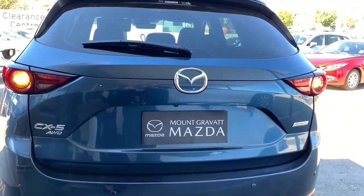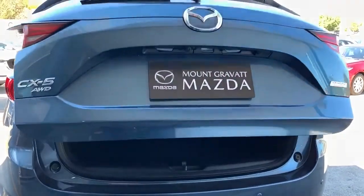Welcome to Tips and Tricks Tuesday. Today we are going to help you remove your retractable cargo cover from the back of your vehicle.